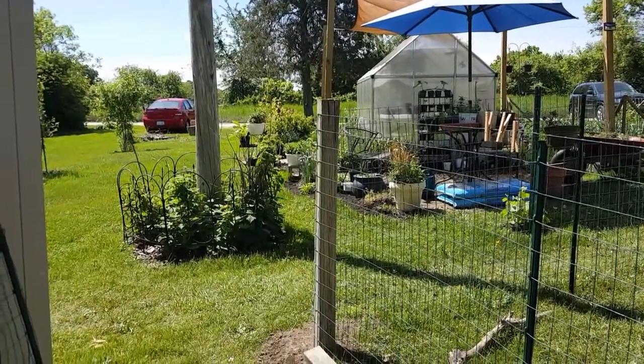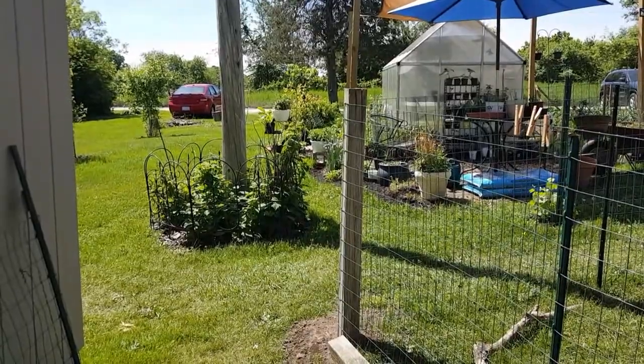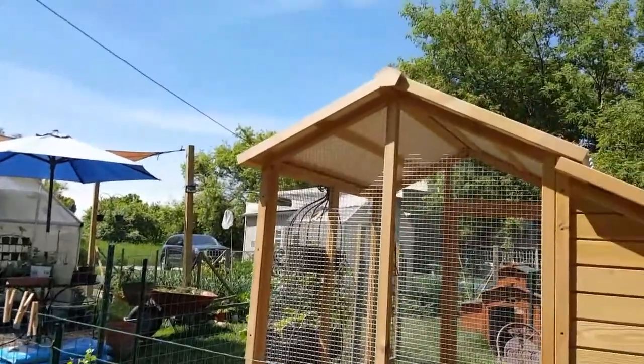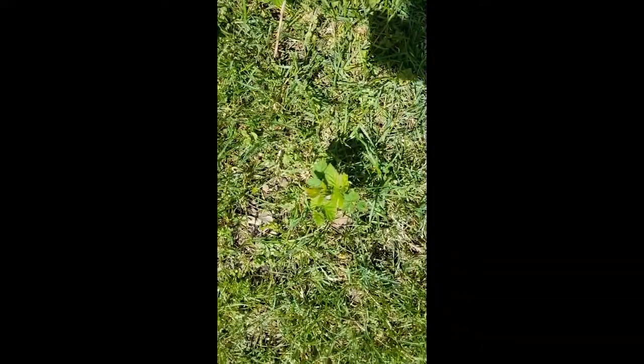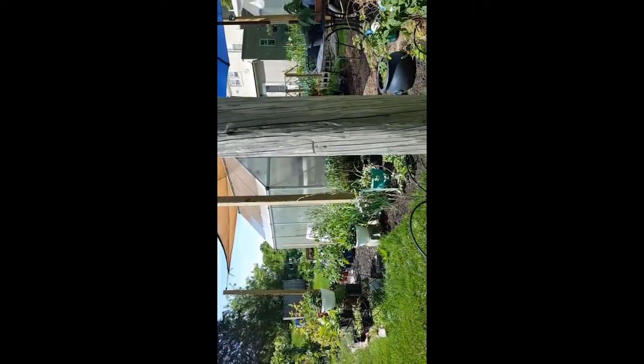I've seen some raspberries growing in the grass, but you have to dig them out too. That's how Garden Extras grows — I garden and I find things that need to be dealt with that I don't want to throw away. These are the raspberries growing in the grass. I'll put them in a pot and save them for the fall sale.